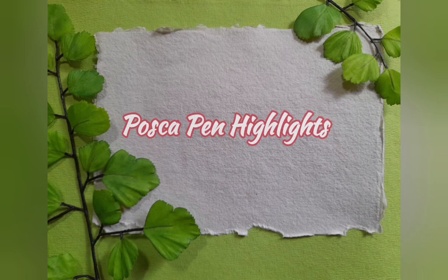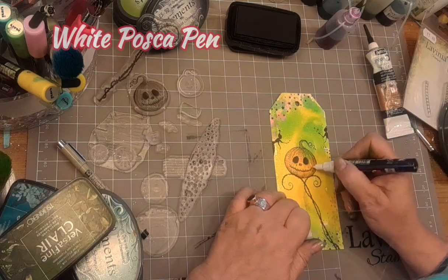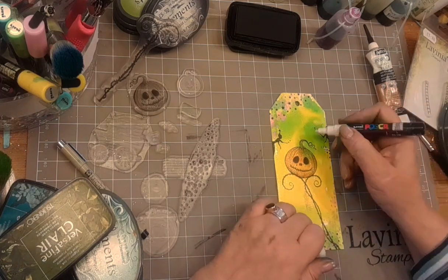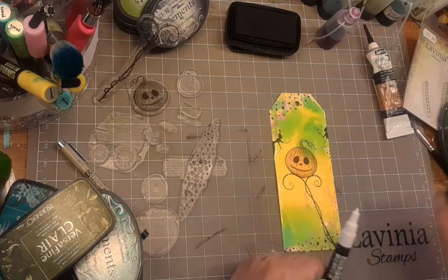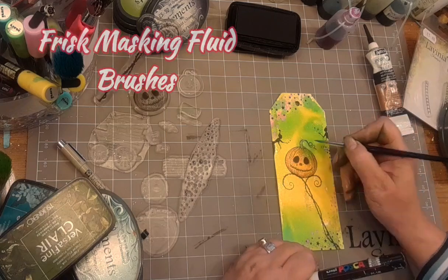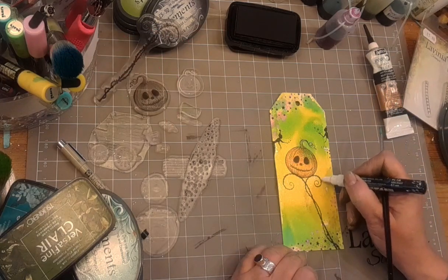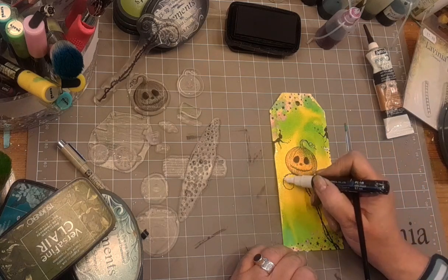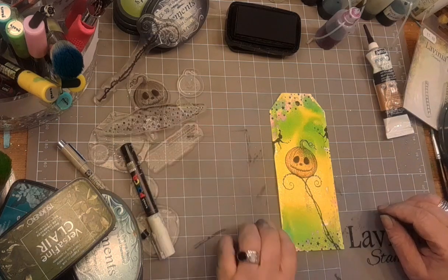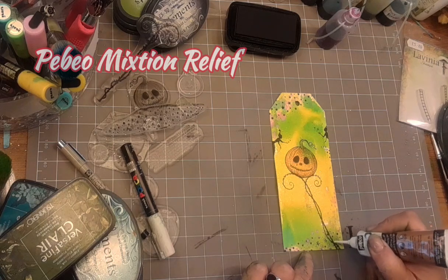Now I'm going to do some Posca pen highlights. My favourite — the white Posca pen — just a few little dots. They give you a lift without being too intense and in your face. I love these Frisk masking fluid brushes — I think that's more a case of the diddy size. And all I was doing was smushing some of that Posca out of the way.